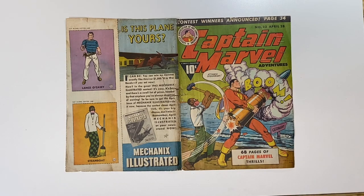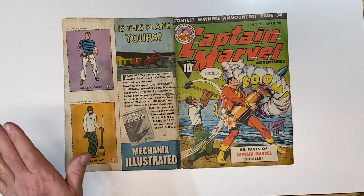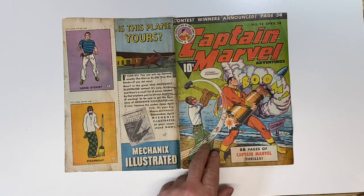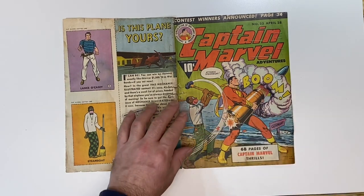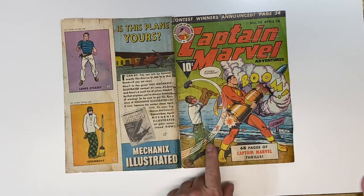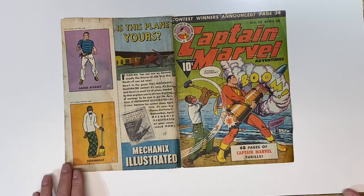Hello YouTube, just a quick upload. I finished dry cleaning the Captain Marvel Adventures number 23. It came out pretty good. I have to work on this section a little bit more in relation to that big stain that was here, which was glue-based paper because of the Mighty Midget that was here. We were able, with minimum color loss underneath, to remove that piece.